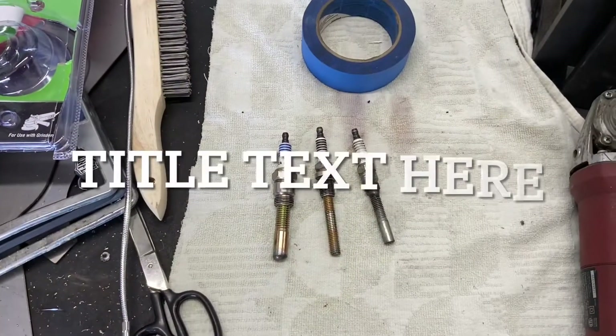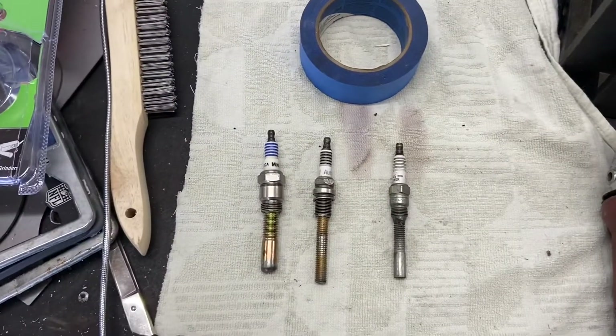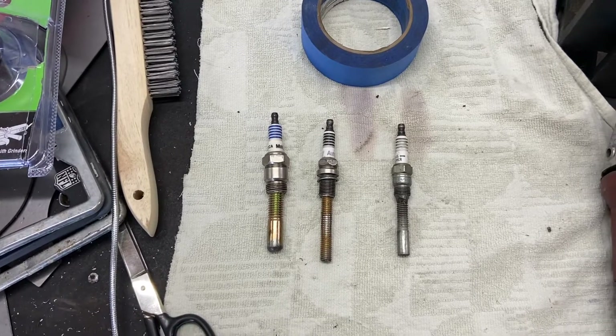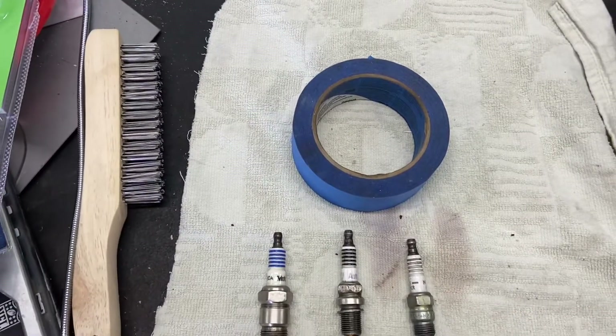Hey everybody, welcome back to Overspeed Shop. Today I'm going to talk about how to properly use a piston stop to find the accurate mark for your balancer for timing your motor. A lot of times you might suspect that you have a bad timing mark, so this is a good way of finding — or actually making — a good timing mark on your balancer.